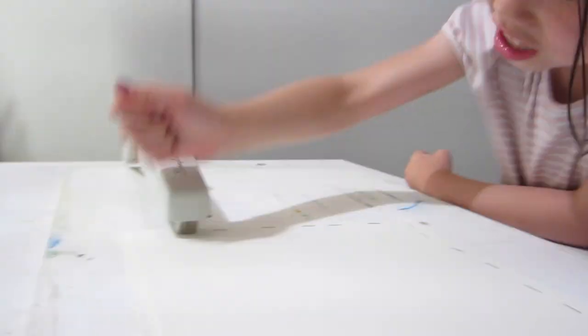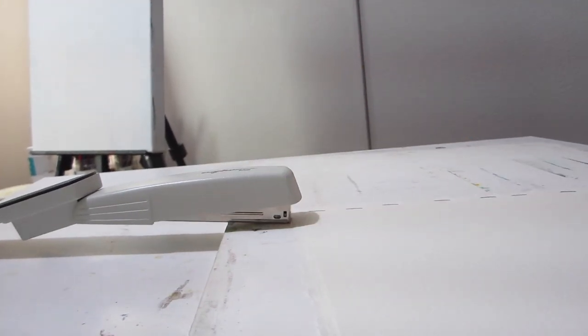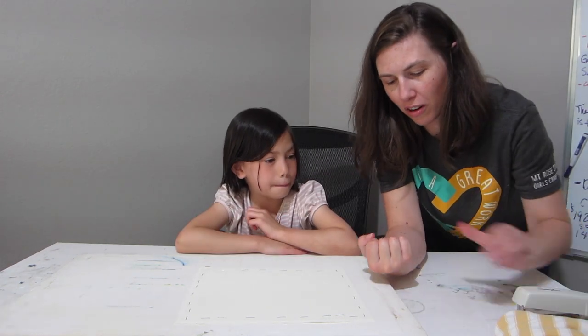Hi-ya! Why don't you tell me what you thought about that whole process? Fun smashing! It was fun in a kind of hurtful way. I do remember this kind of being a little hard on that part of the hand too.